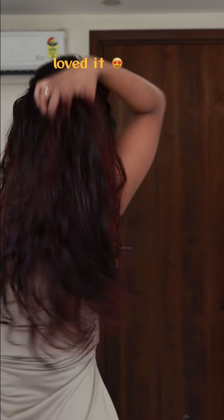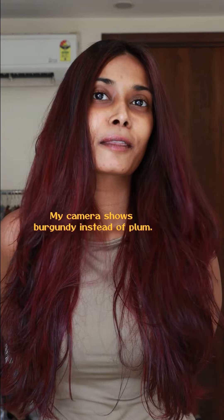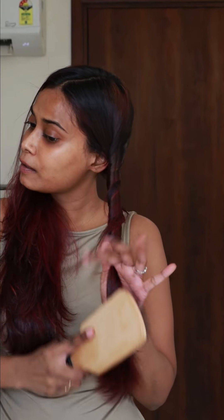Are you excited? You can see that face — I love it! I really love that color. For some reason, in my camera this color is showing as burgundy, so let me style my hair and I'll show it to you on my phone.